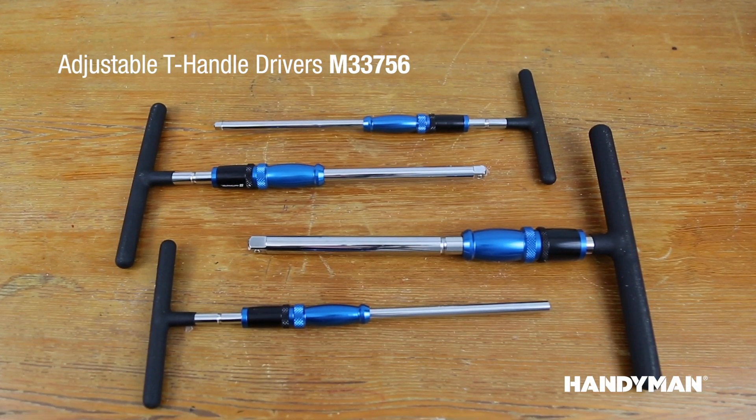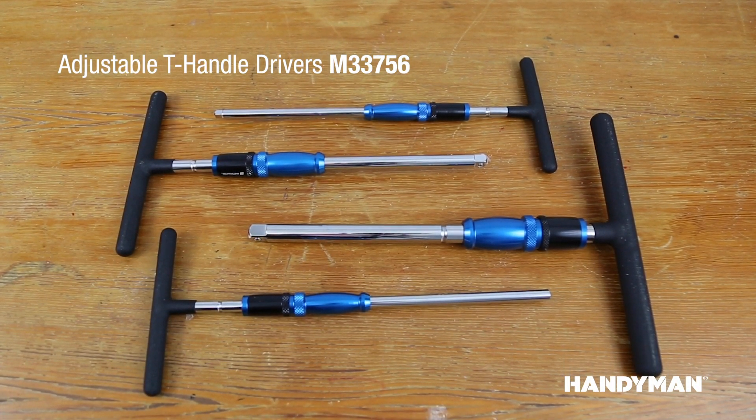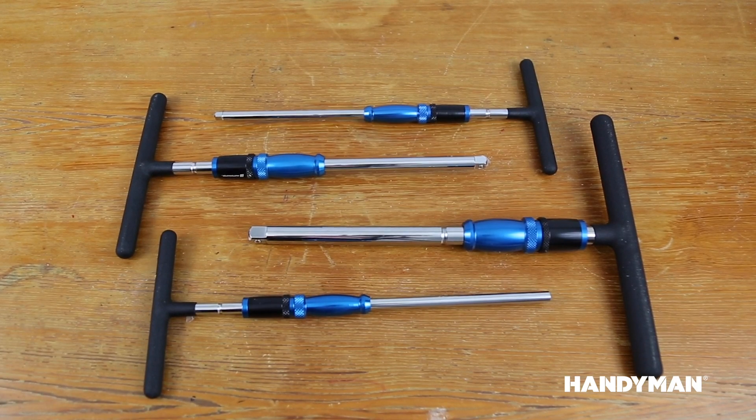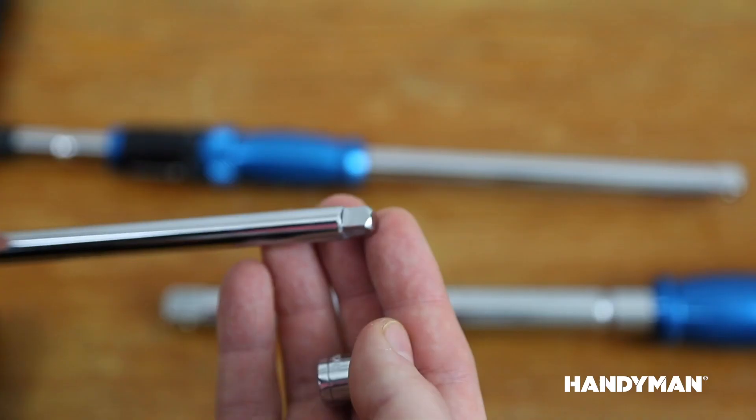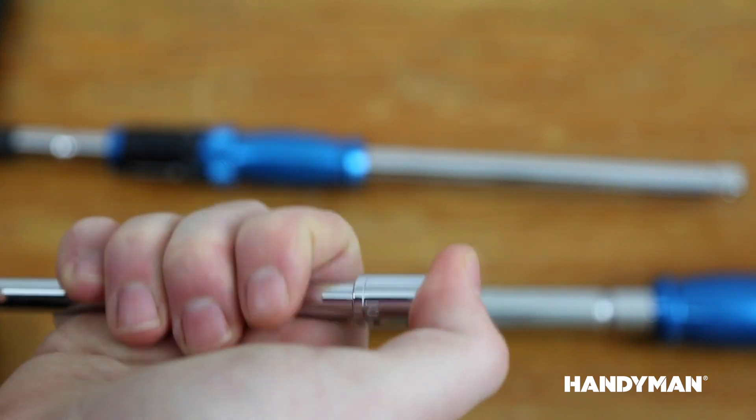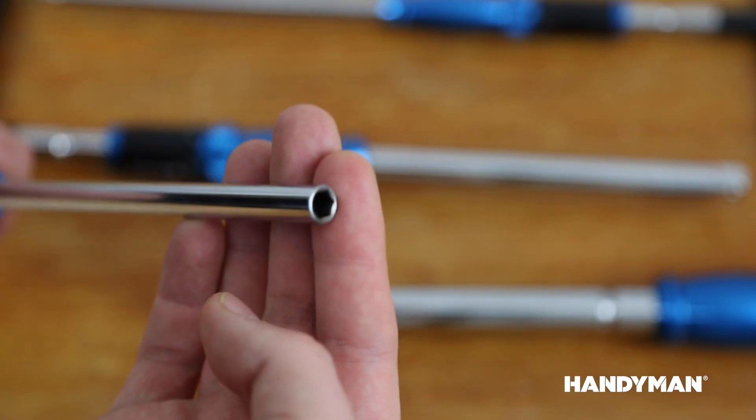The handyman adjustable T-handle drivers offer stability in all extraction and installation applications. Stop looking for the perfect angle. These drivers allow you to reach into those awkward or tight spaces to quickly affix or remove fasteners.